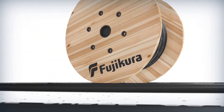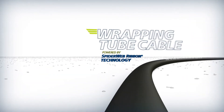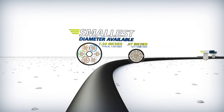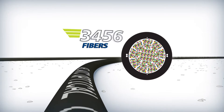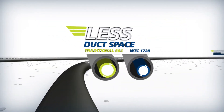From the company that set the standard for high density cable comes wrapping tube cable powered by spiderweb ribbon technology. It's the smallest overall diameter available anywhere, with three times the fiber density — up to 3,456 fibers.